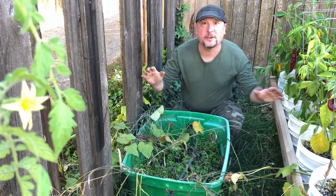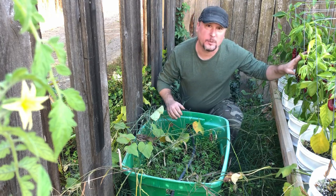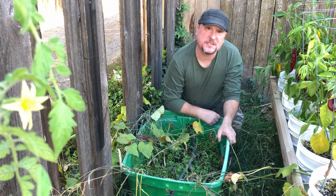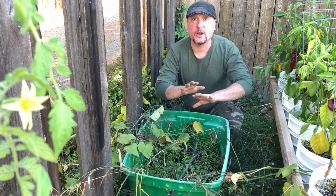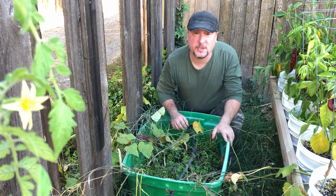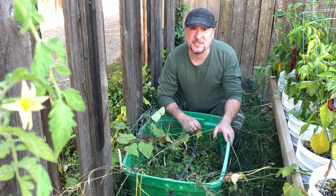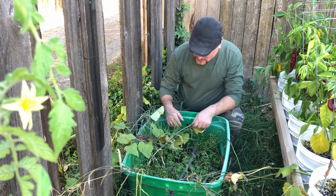Back here between the fence line for our back alleyway and where we grow our peppers, I placed a container to grow sweet potatoes. The vines went everywhere — all the way out into the alley, all over the peppers. Hopefully that's a good sign for what we've got inside this bucket. Let's dig in and see what we've got.